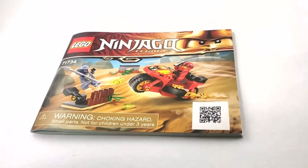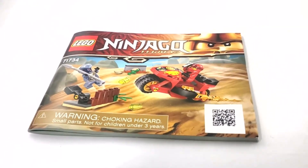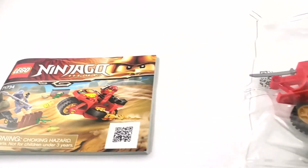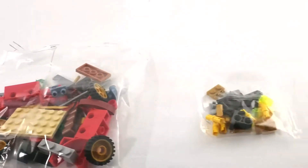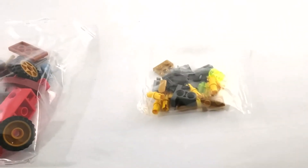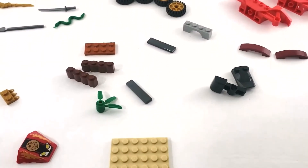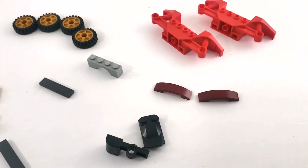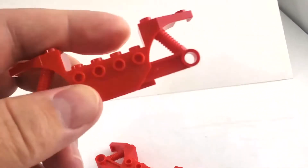Here we have the contents of the box. We have one instruction booklet — not too thick. There's no sticker sheet, but we have two bags: one big bag and one little bag. Here are the pieces for this set — not too many, it's a small set. These pieces are interesting; I think they're probably just for four-plus sets but I'm not sure, I haven't seen them on anything else.